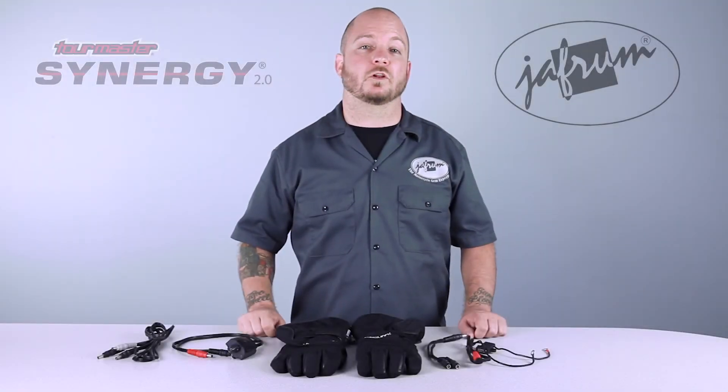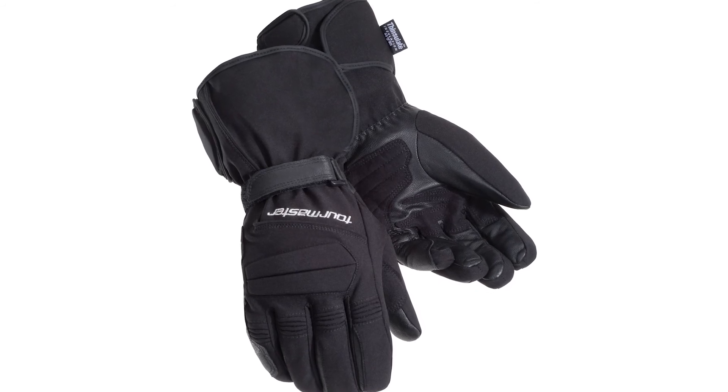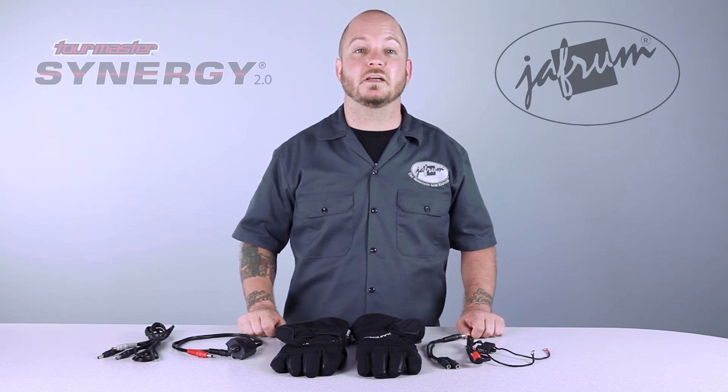Thanks for joining me for this closer look at the Tourmaster Synergy 2.0 heated textile gloves. To learn more about heated apparel, subscribe to our YouTube channel, Jaffram Videos, or click the link below to go to our website. And don't forget to like us on Facebook. And remember, when it comes to our customers, we'll ride the extra mile. I'm Louie, and I'll see you next time.